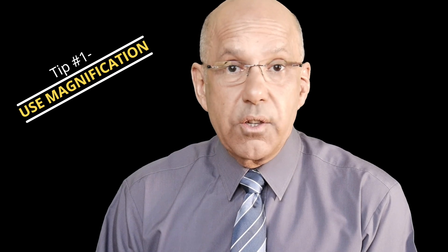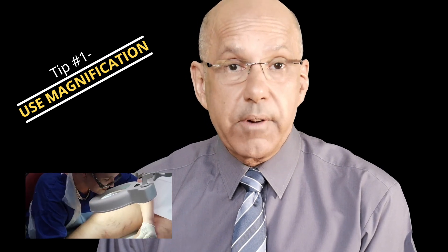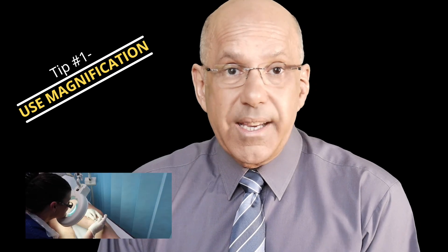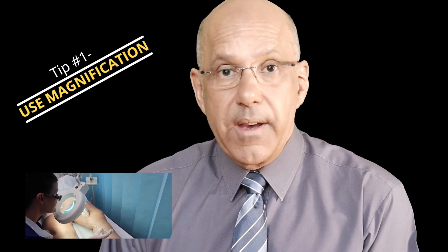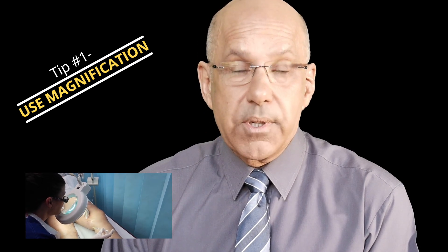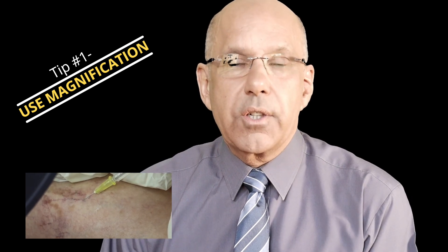My first tip is to use magnification. It may seem obvious, but these leg veins are small — leg spider veins are less than 1mm in size, and good lighting and magnification are really helpful with increasing injection accuracy. Magnification can be as inexpensive as a magnification lamp or as expensive as surgical loops and a headlamp. Choose something that suits your budget, but seriously consider magnification and good lighting.